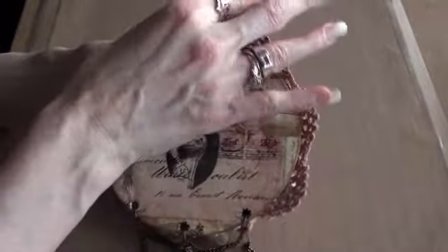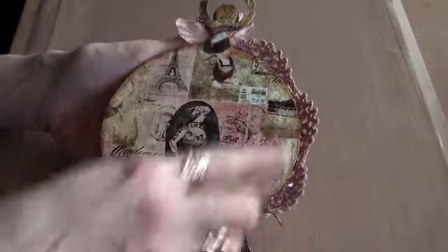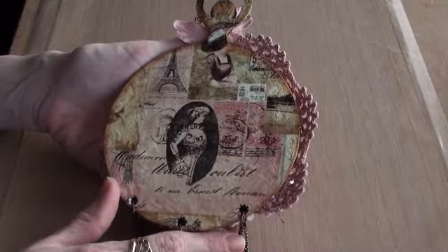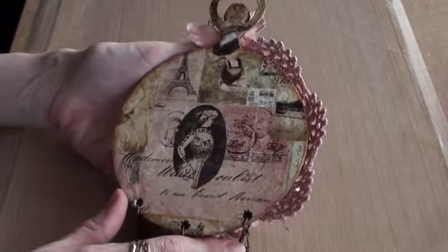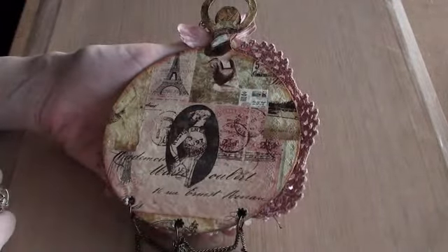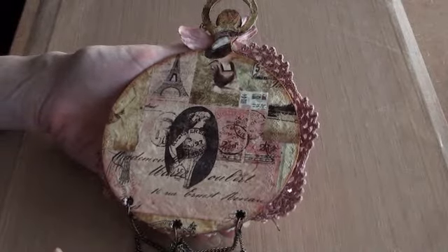So I just mod podged that on and I did actually seal it over it on this one. And I did distress round the edges — I think it was tea dye actually — and just touched on the edges with that.